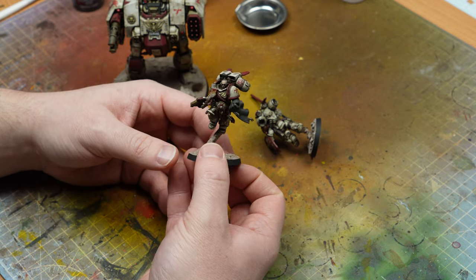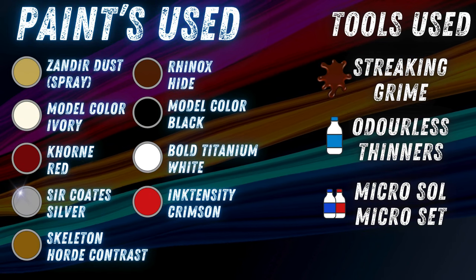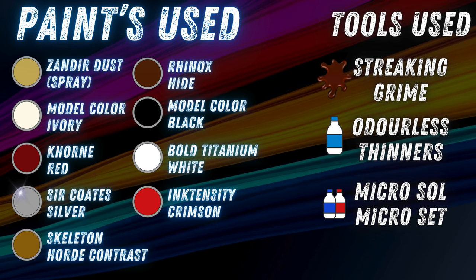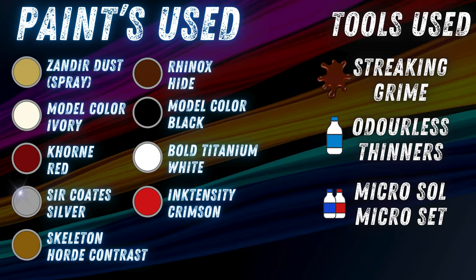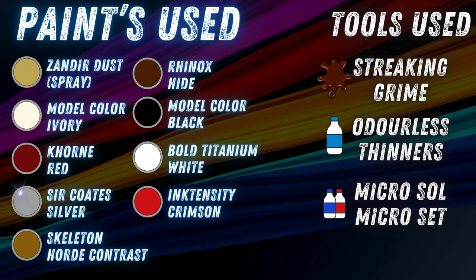It should be super simple. All of the bits you need are on the screen right now through the power of editing and magic, and everything will be listed down below as well. They should all be available with our affiliate links just down below, so if you did want to help out the channel, you can always access them there.